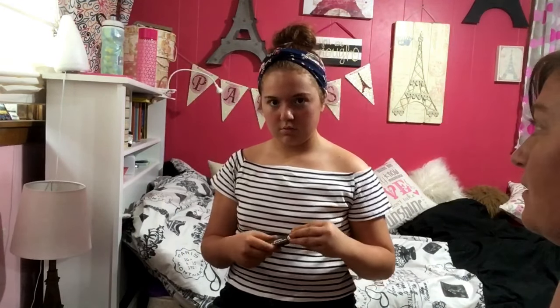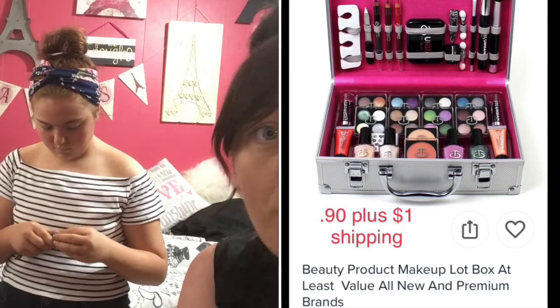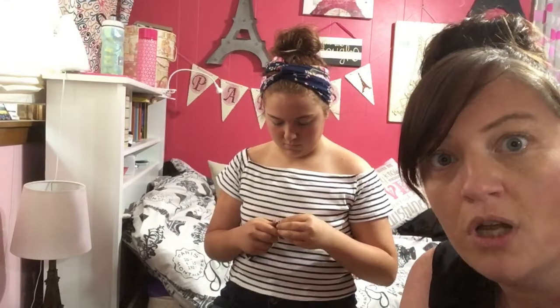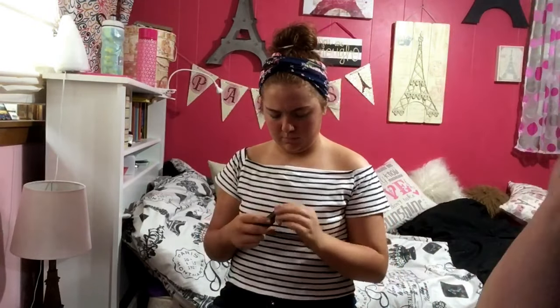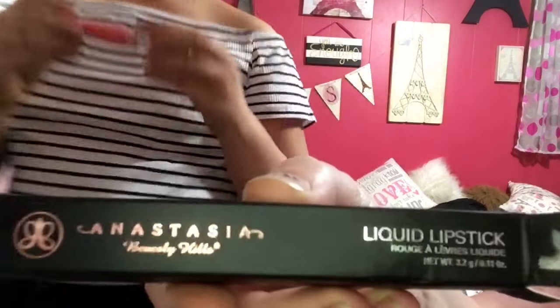It's shown as a really nice makeup case, but I wasn't sure what we were getting — it said to give your preferences but there was no place to do that, so it's kind of like a mystery makeup thing. I was hoping the case was going to be that cheap but that was wishful thinking. The color is called Sweet and the brand is Anastasia Beverly Hills.